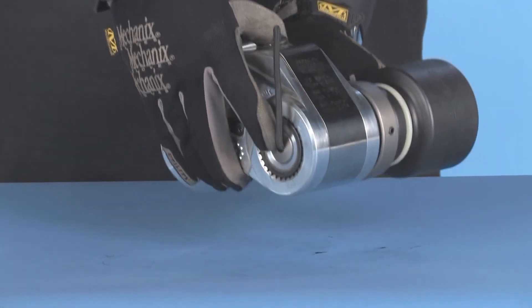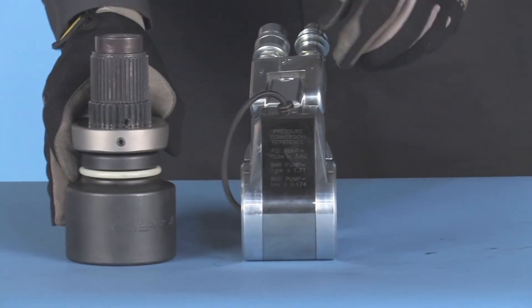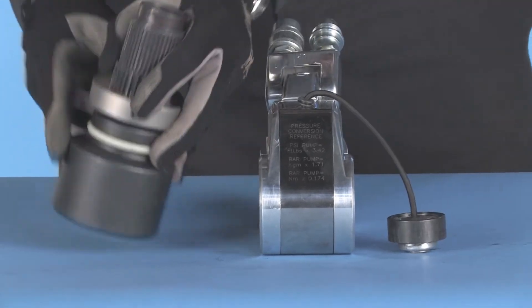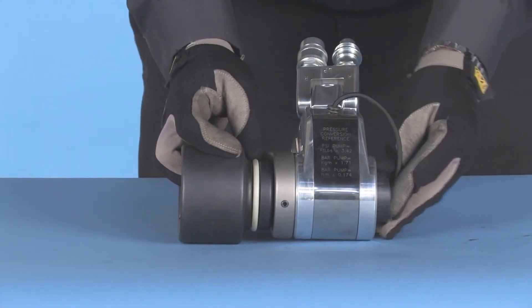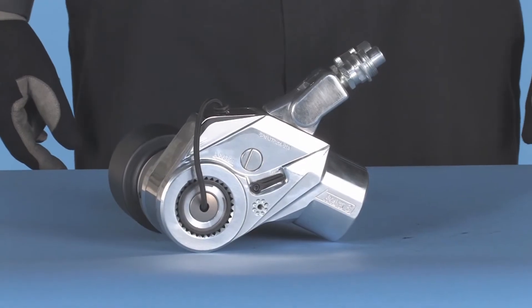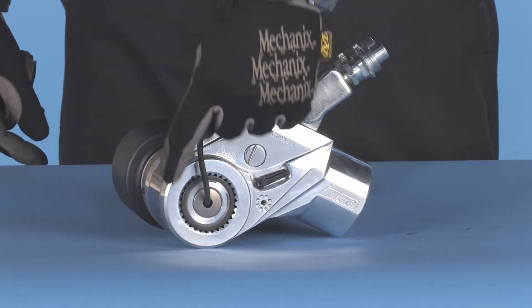If we want to loosen a nut, depress the drive retainer button and remove the drive from the wrench. Place it in the opposite side, making sure to align the splines and secure it with the retainer. Now when we look down on the socket, as the piston travels forward, the socket will be driven counterclockwise, unscrewing the nut.